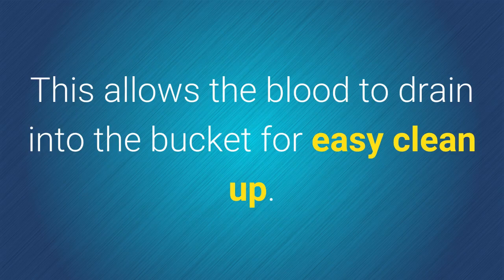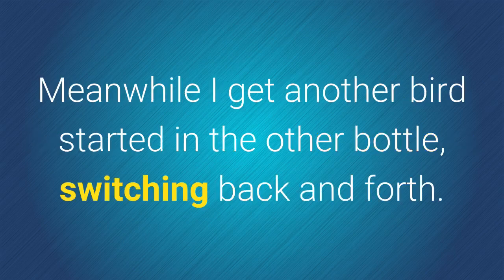This allows the blood to drain down into the bucket and makes for easy clean up. Meanwhile, get another bird started in the other bottle, then you just switch back and forth.